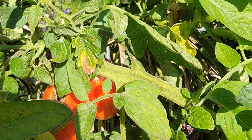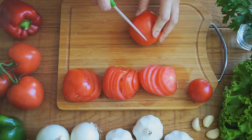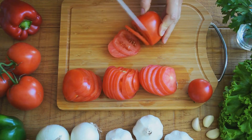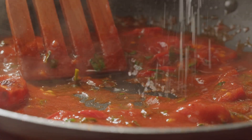Tomatoes are a versatile crop that you can always have a few of. Please don't limit yourself to eating them on burgers or in salads like most people do. There's so much more you can do with tomatoes.